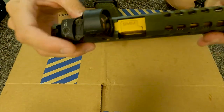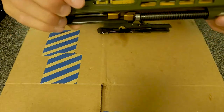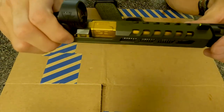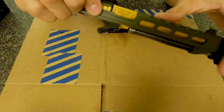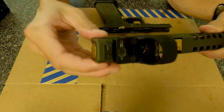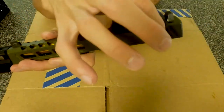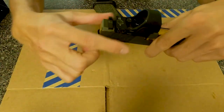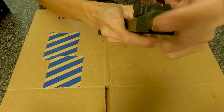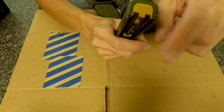We got the ZP Zafiri Precision G34 Slide — this is the ZPS.2 in OD green. And these are Talion grips that I put on here just for better racking purposes to grip it when I rack it. ZP Backplate in Tin Gold.